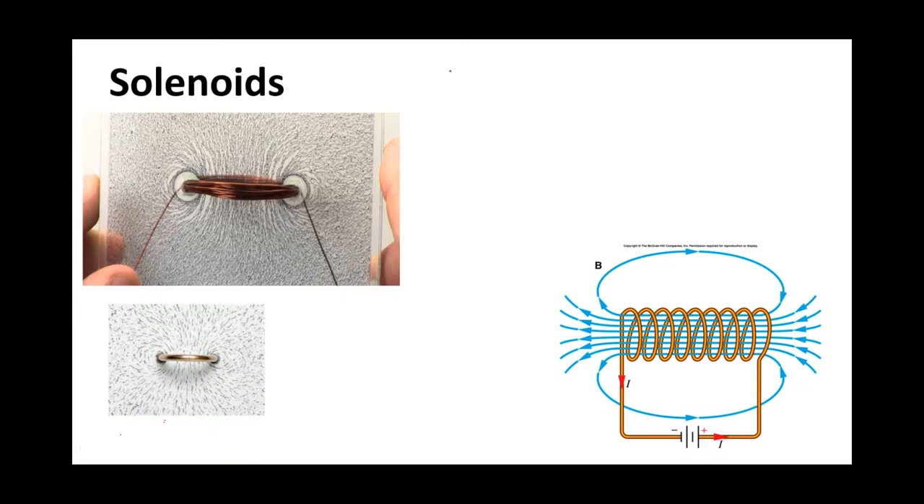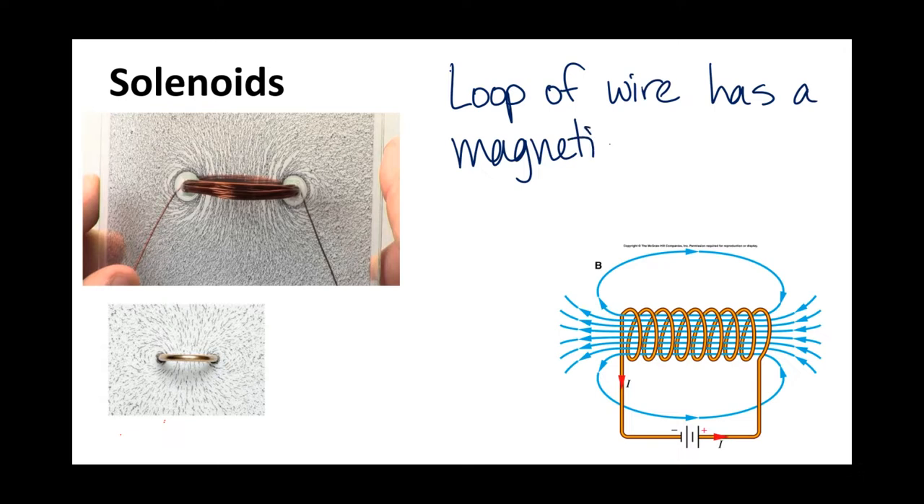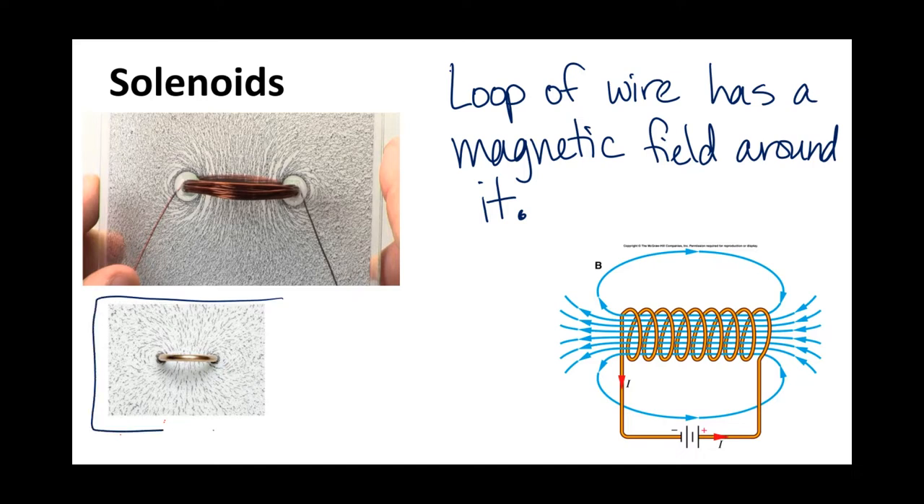A loop of wire has a magnetic field around it. Over here on the left, you'll see a single loop of wire, and you will see this magnetic field shape - I think of it kind of like a burger.